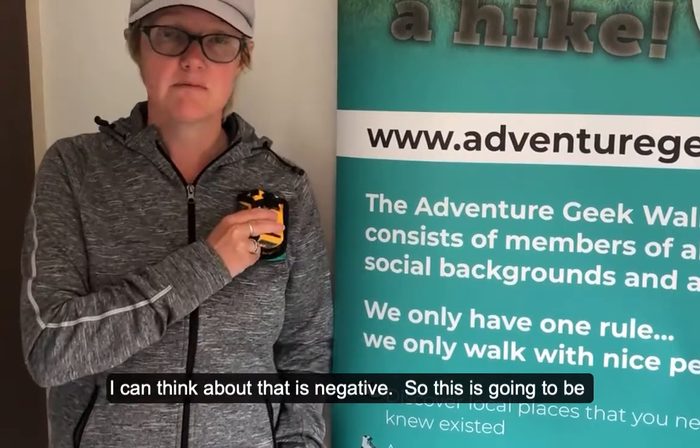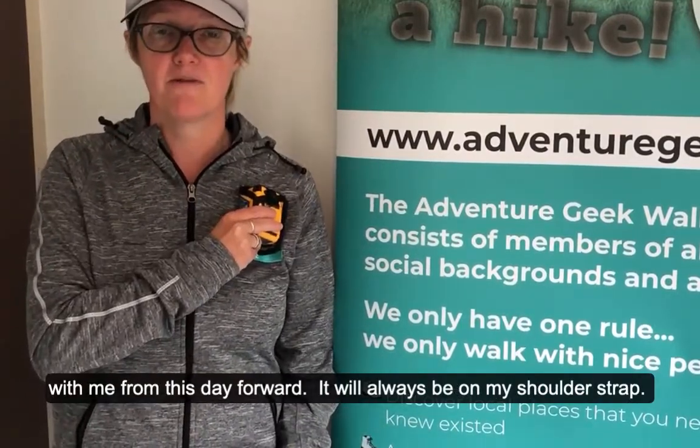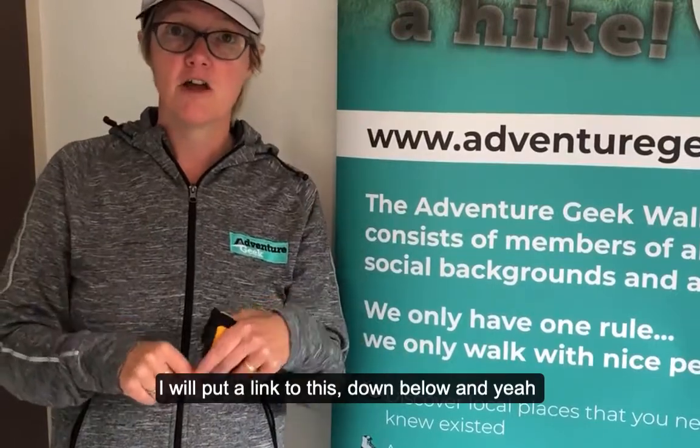Apart from that, this is going to be with me from this day forward — it will always be on the shoulder strap of my backpack. I hope that helps. If you've got any questions, I'll put a link to this down below.